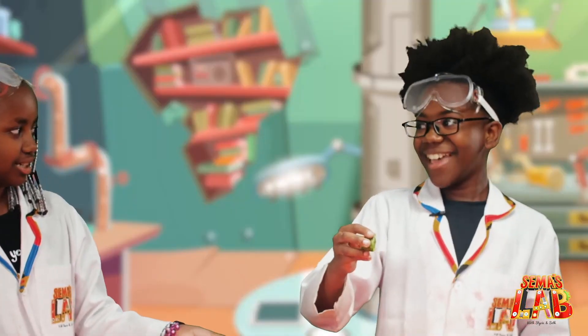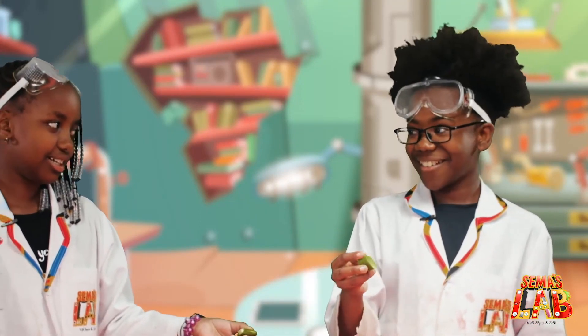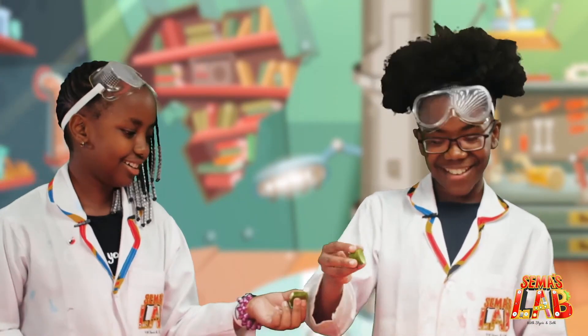We're going to squeeze the juices from the orange peels out onto the balloon and they're going to pop. Really? Are you sure? Are you sure you want to do this? Okay, let's go.